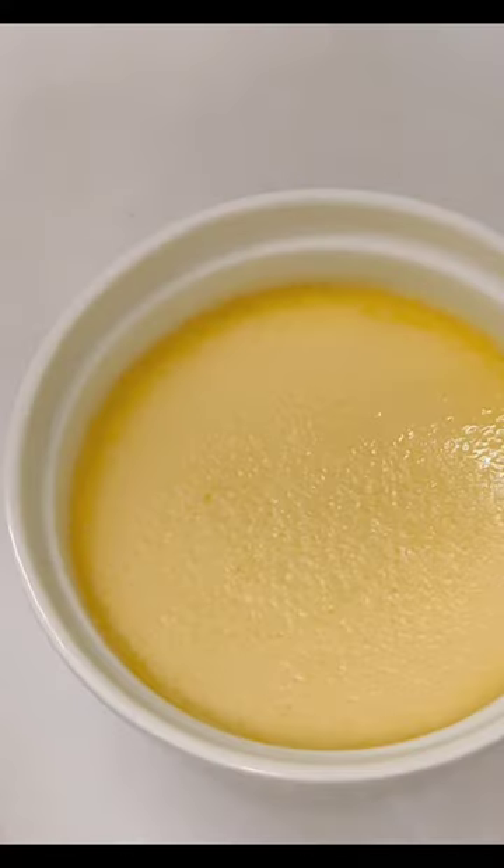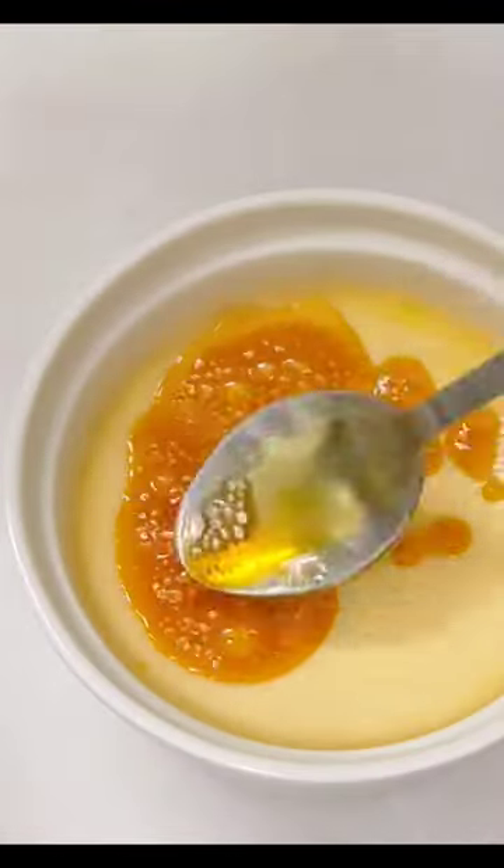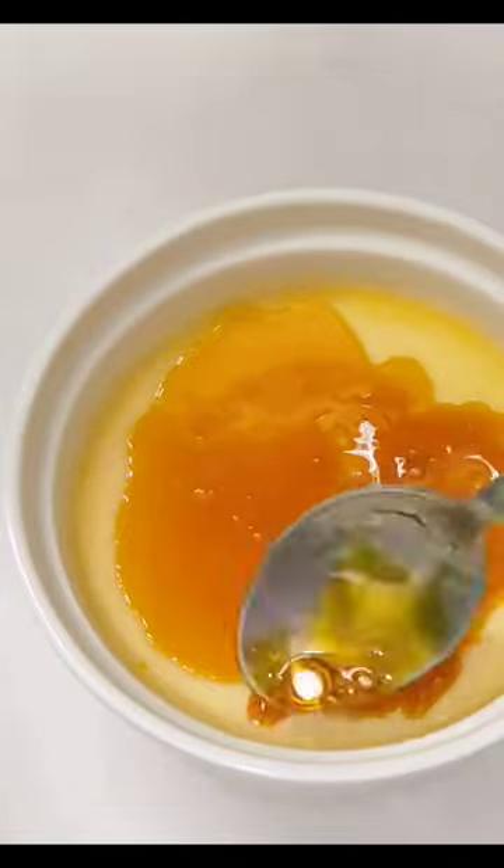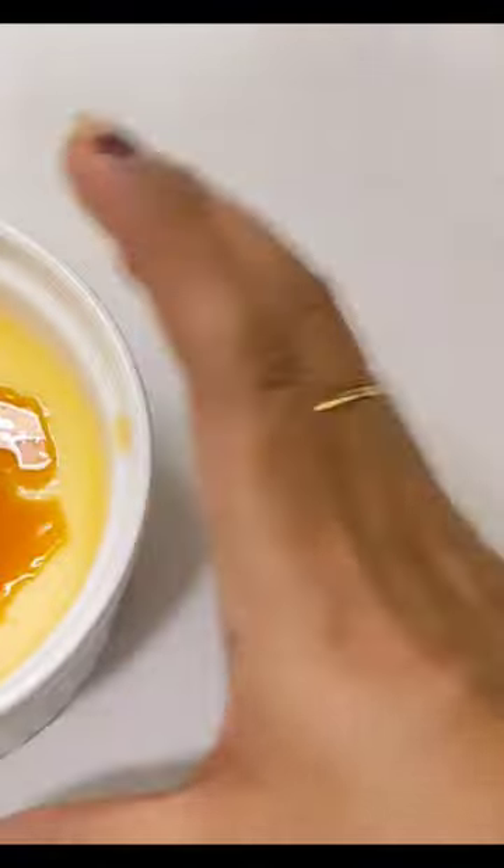If you don't brulee it, it's not creme brulee — it's just baked custard. Bruleeing is done using a blowtorch. So if you don't have a blowtorch, does that mean that you can't make this dessert?